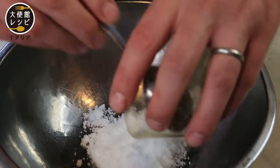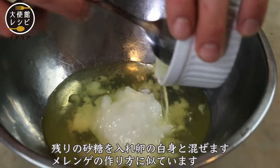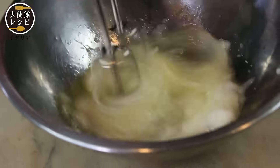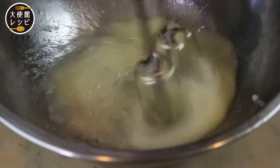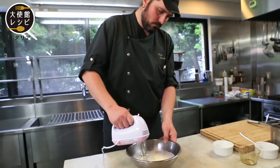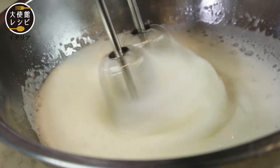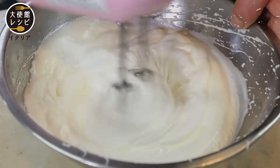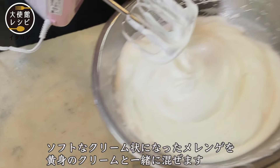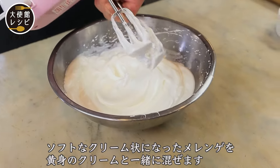Now we start the second step. We mix together the sugar and the white eggs, similar to a meringue. Now we have the soft cream, then we mix together the meringue and the yolk cream.